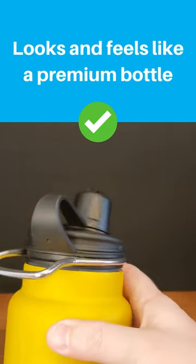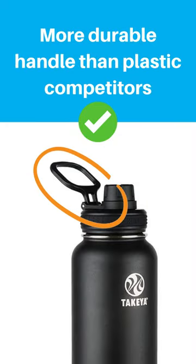We love the style. The handle looks great and is more durable than other bottles with plastic handles.